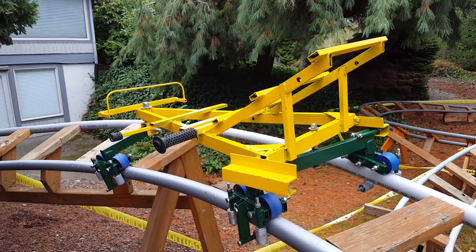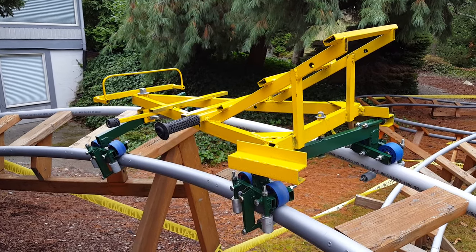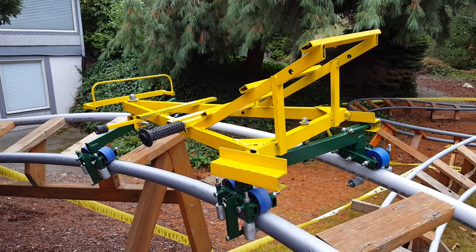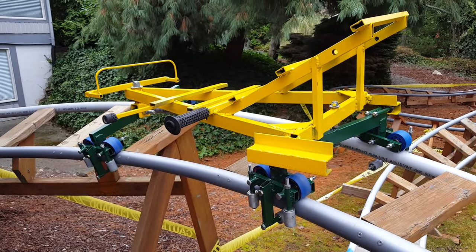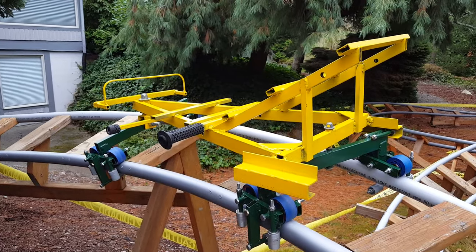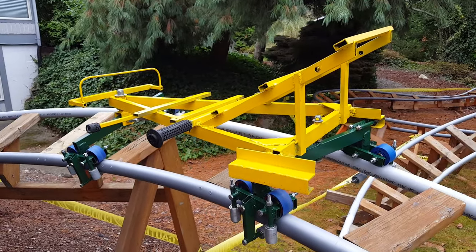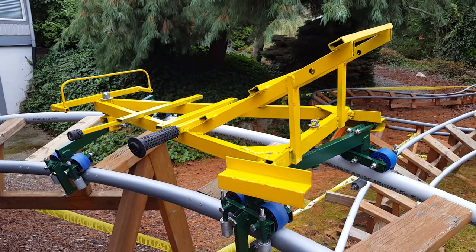It's November 16th, 2016. I wanted to make a video of how the bogey suspension works on the large coaster — the 'Smog the Terrible' coaster — the eight-wheel cart, the larger cart, and make a video about how the mechanisms work.